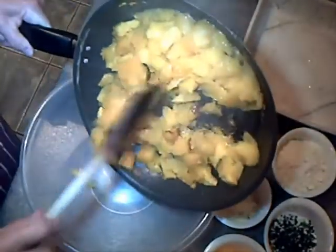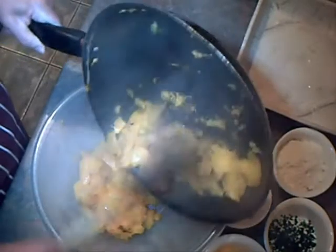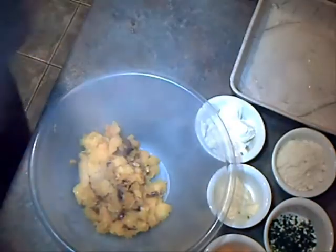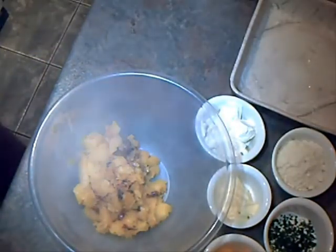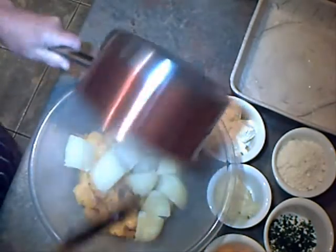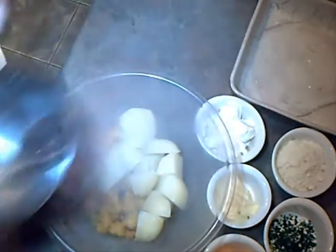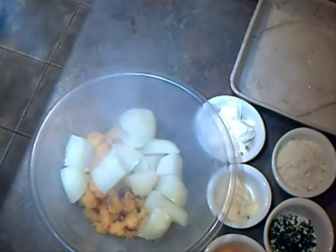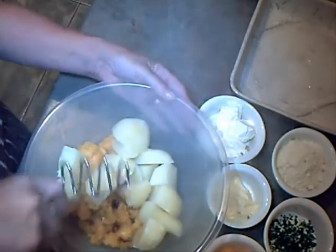The pumpkin's cooked now. I'm going to scrape it into the bowl. I've got a little bit of caramelisation on it, which is nice — that's all extra flavour. I've drained the potatoes, I'm going to pop them in with the pumpkin. Next, I'm going to mash them all together.